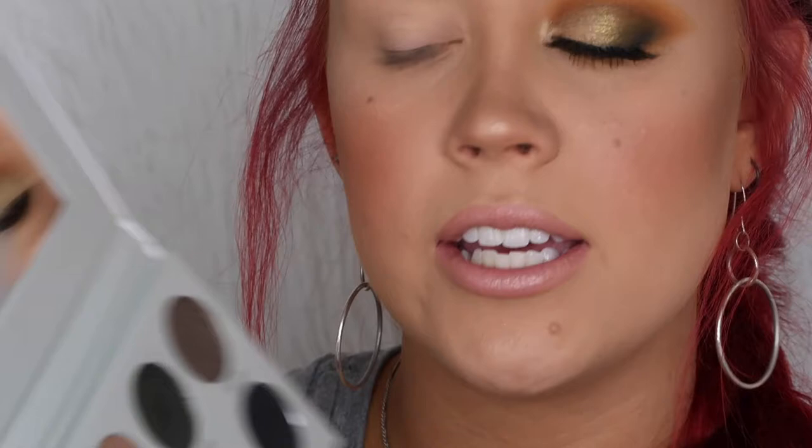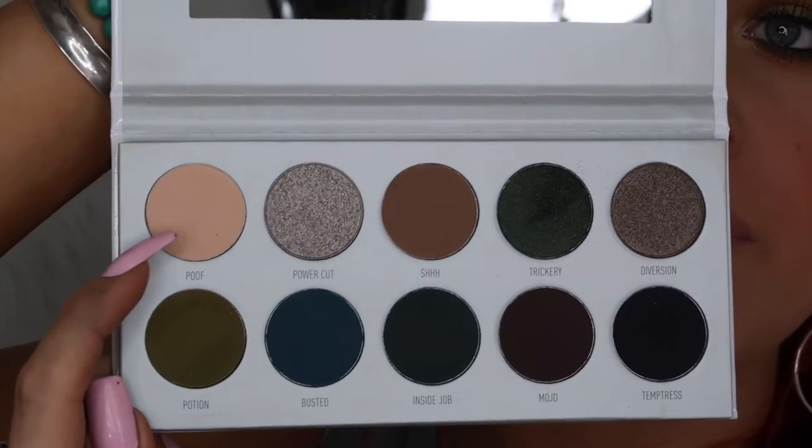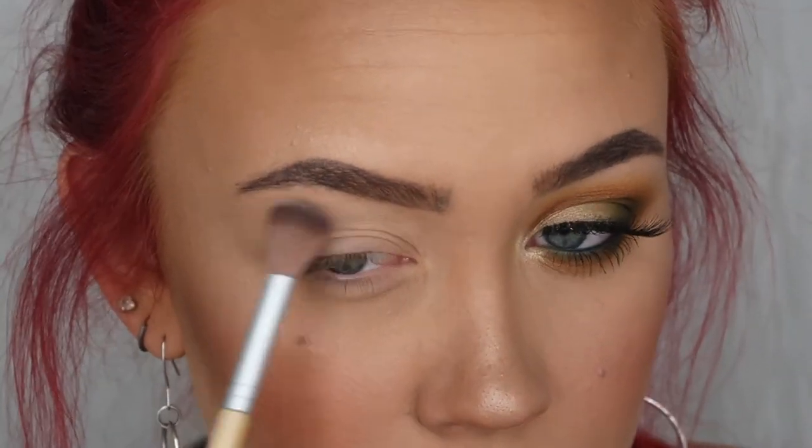Alright guys, I'm going to jump into the tutorial portion — if you want to see how I got this look using the Jaclyn Hill and Morphe Vault palettes, just keep watching. I've already primed my eye with the Wet n Wild Photo Focus eyeshadow primer. Now I'm taking my Camouflage 15 brush and dipping into the shade Poof from the Dark Magic palette to use as a transition shade. I'm buffing it into the whole transition area and going for a cat eye shape.